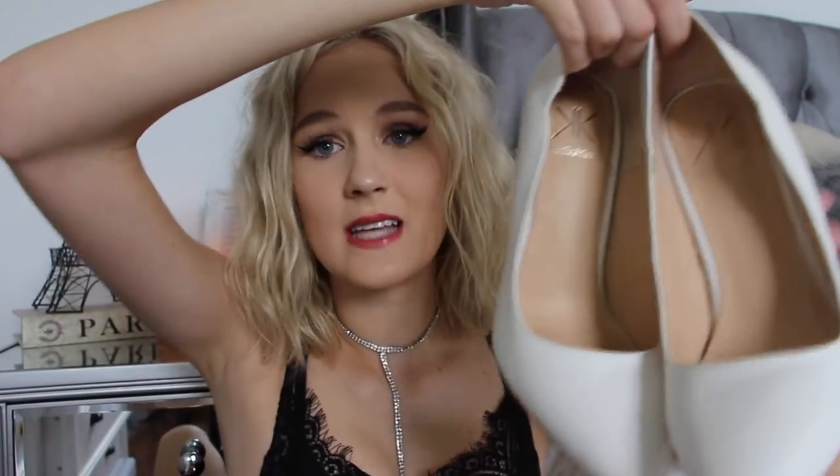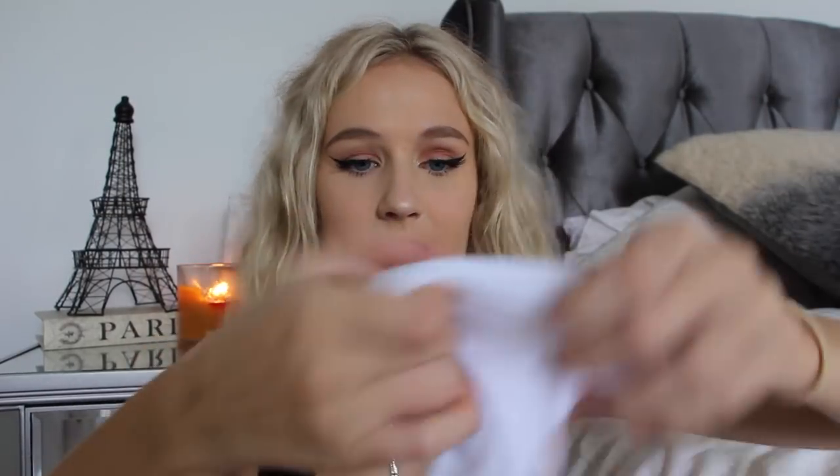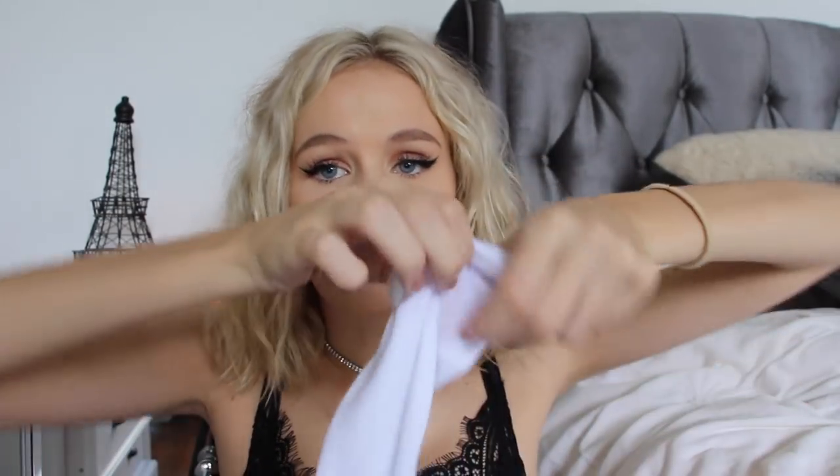For this you need some heels — I have my favorite white pumps here — and some knee high socks. I think this one could work because I'm pretty sure it was Ariana Grande in her 'Problem' video where her knee high heels were actually just socks over heels. So this could work, and if it does, that's such a cheap way to get cute thigh high boots. I have my sock here, I'm just going to roll it on up.